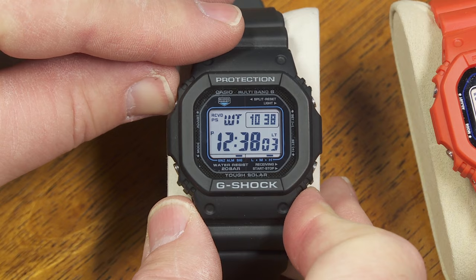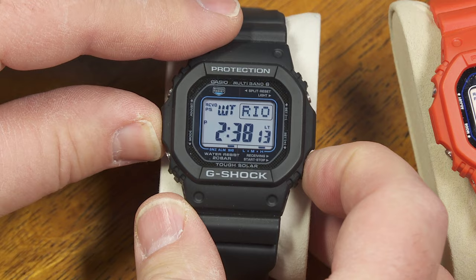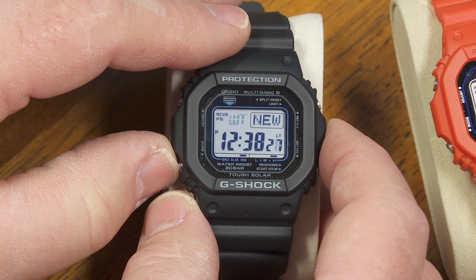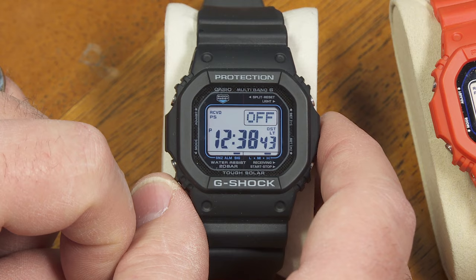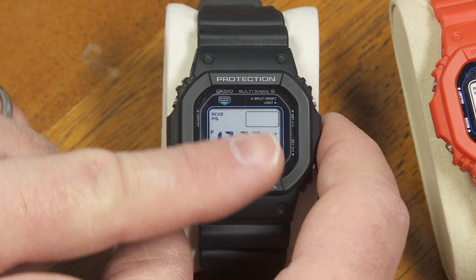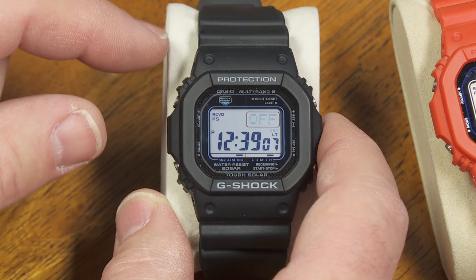If I wanted to change any one of those, I just hold down the adjust button. By pushing the button on the lower right it's as if I'm going eastward on the map and I can choose a different time zone, or I can go back the other direction using the upper button. Also, pressing the mode button allows me to select daylight saving time on or off for that other time zone — it doesn't automatically change DST for world time zones, so you might have to manually set that, whereas it usually automatically changes DST for your local time zone.